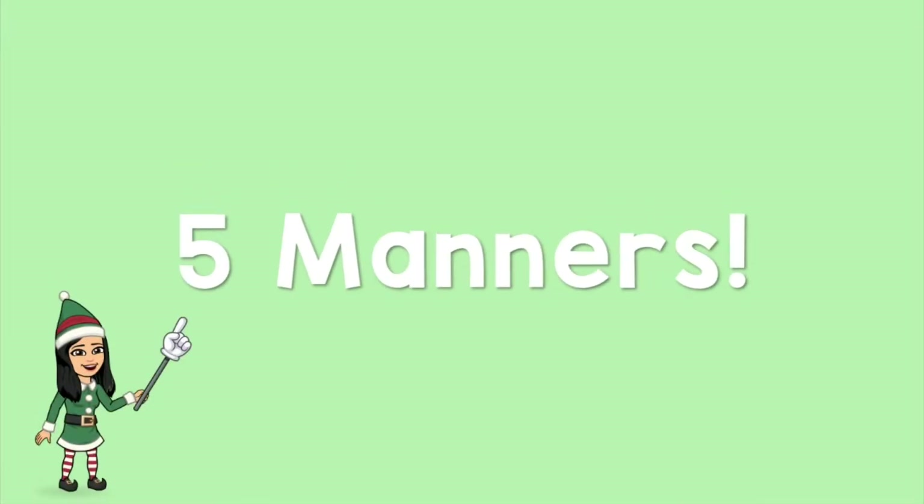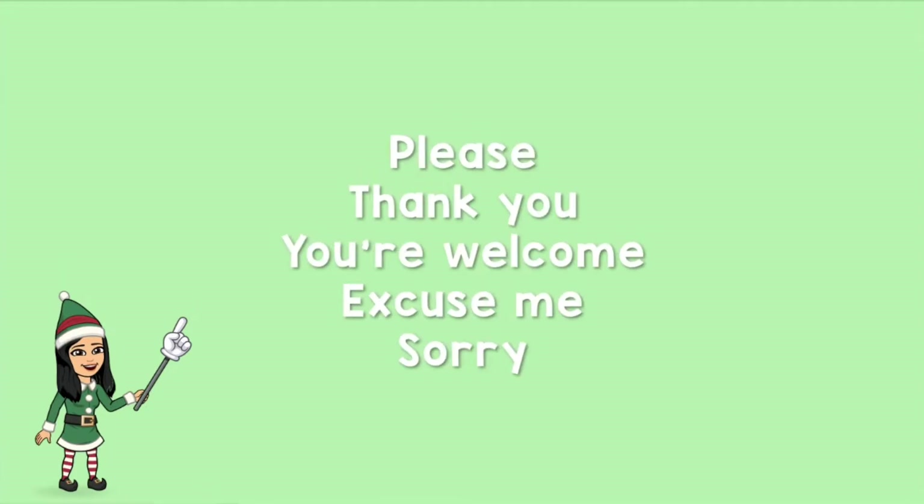First, Miss Yang is going to show you the five manners that we often use at school, and I'm going to teach you how to say them in sign language. We will be doing please, thank you, you're welcome, excuse me, and sorry.